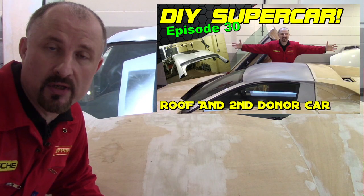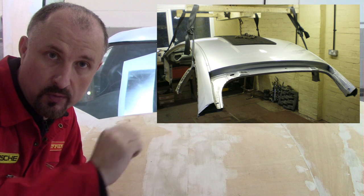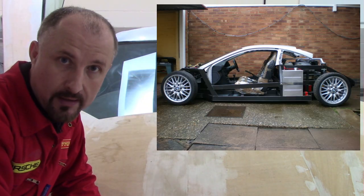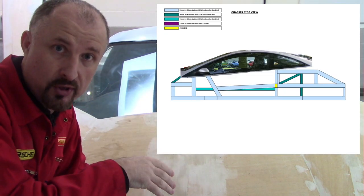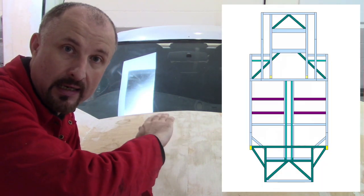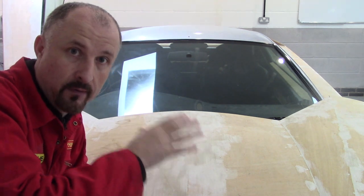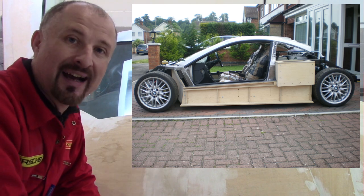In the last episode you will have seen how I chopped off the roof from the second donor car, which was a Ford Cougar, and then I just placed it onto the chassis. It all lined up really well but I needed it to be perfect. When you place the roof from your donor car onto your chassis, you've got to make sure it's straight and not twisted in any way. So before I could complete the positioning of it, I had to put the two side pods in first.